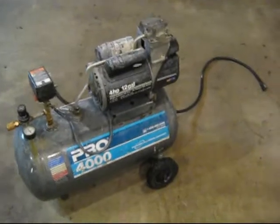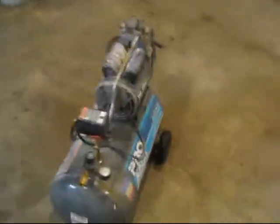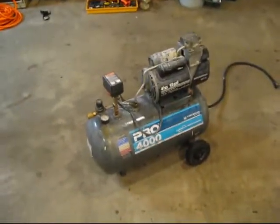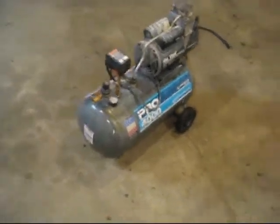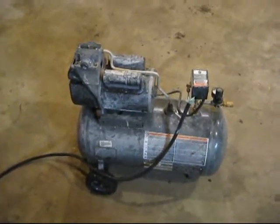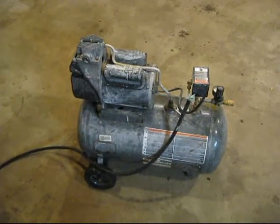It's in kind of rough shape. It appears to work, but the pressure regulator is kind of always stuck at around 60, whether it's pumping air or not. It's pretty grimy looking. I don't know if it looks like a painting crew used it or something — it's pretty covered in paint.